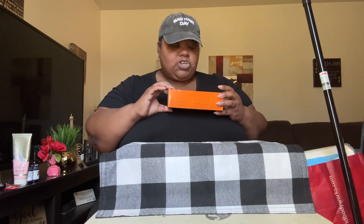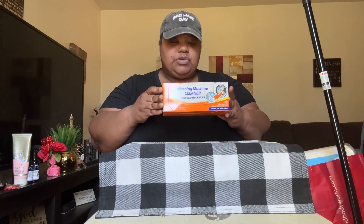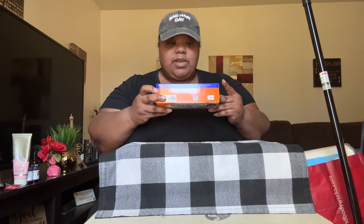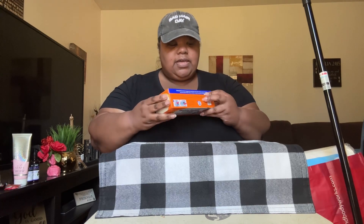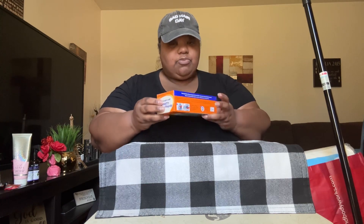Picked up another box of the washer machine cleaner, deep clean formula. I got one last time I went to Dollar Tree, so I picked up another box today just in case they don't carry these, so I'll have two on hand. These are for HE washers and you get three pouches in here.